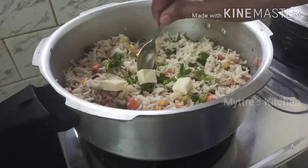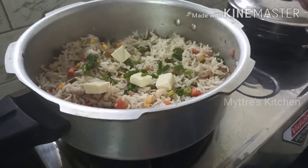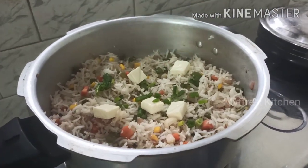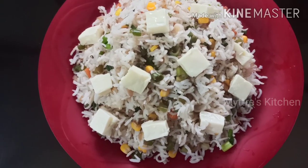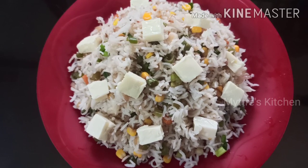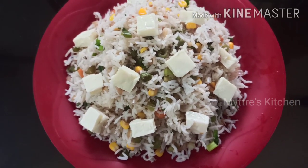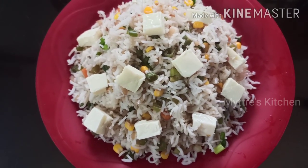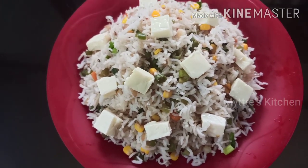We need to have this rice served hot — else the cheese will melt. Serve it hot and it will be very delicious and lovable. Friends, here goes our cheesy fried rice, it's come out very well! Please try this recipe for everybody in your family. Watch my video, share my video, subscribe to my channel — we'll come up with another recipe shortly. Happy cooking, stay safe, bye bye!